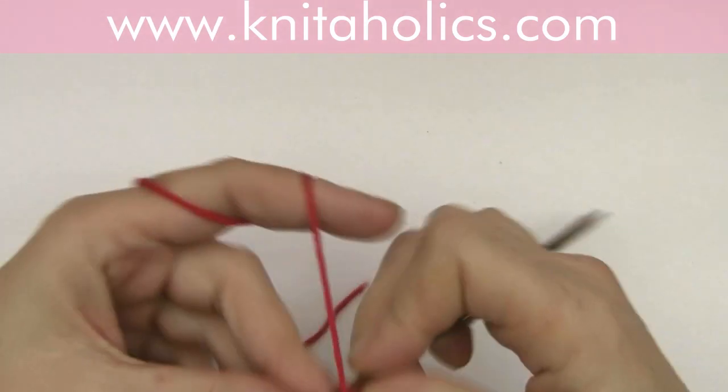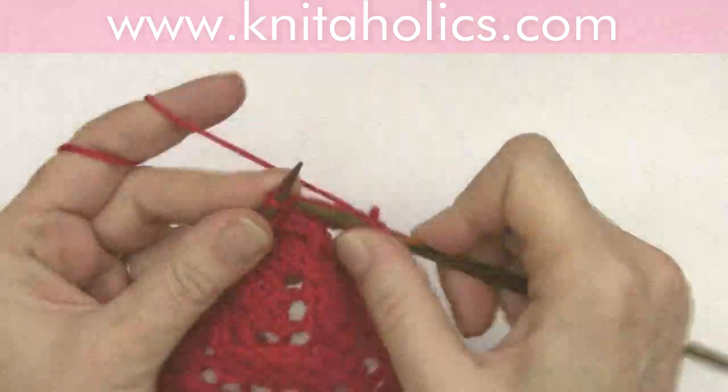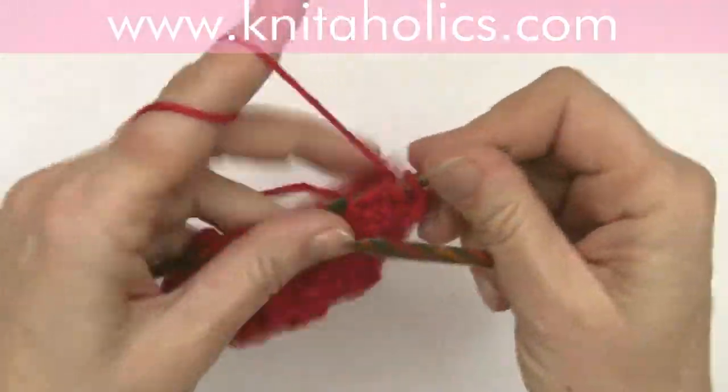Today I'm going to show you a knitting stitch of tiny bows, knitted very easy and perfect for kids.